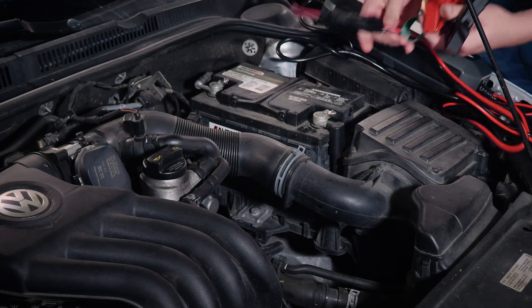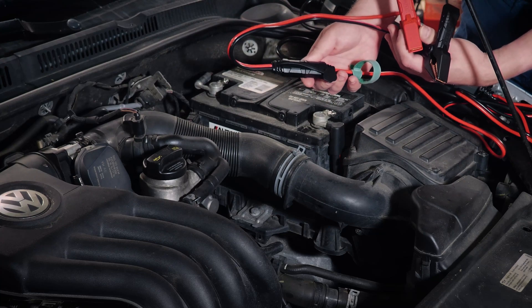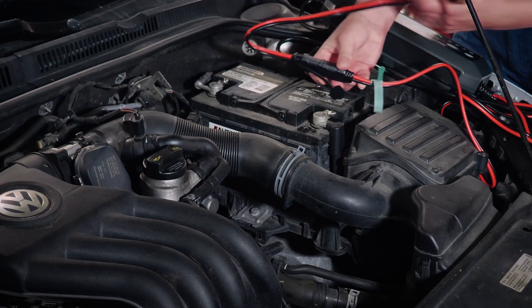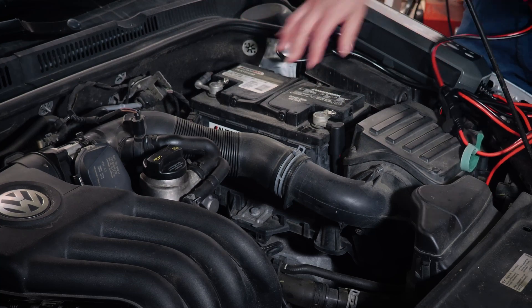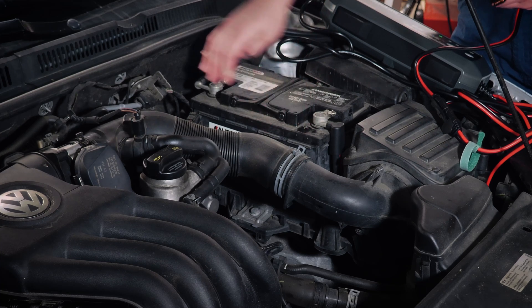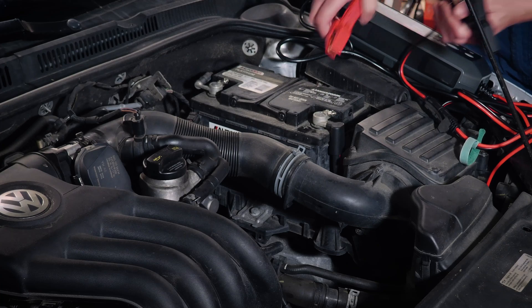The cables that come with it do have a keyway, so you cannot accidentally connect them incorrectly. And you can also see just by the alignment there that we've got red to red, so no confusion there. Then we're going to figure out which terminal is positive — that's over here on this side towards the front of the car. We've got a negative here on the back. So we're going to go ahead and hook those up.